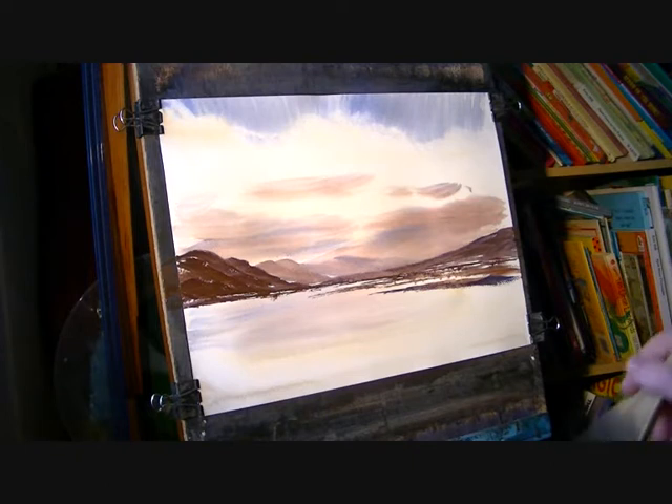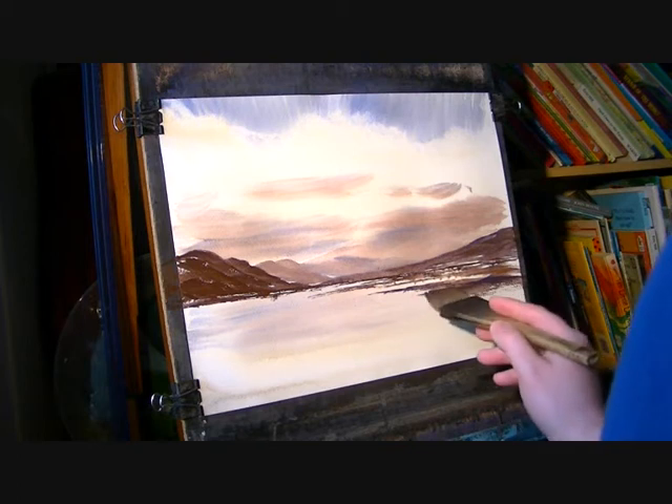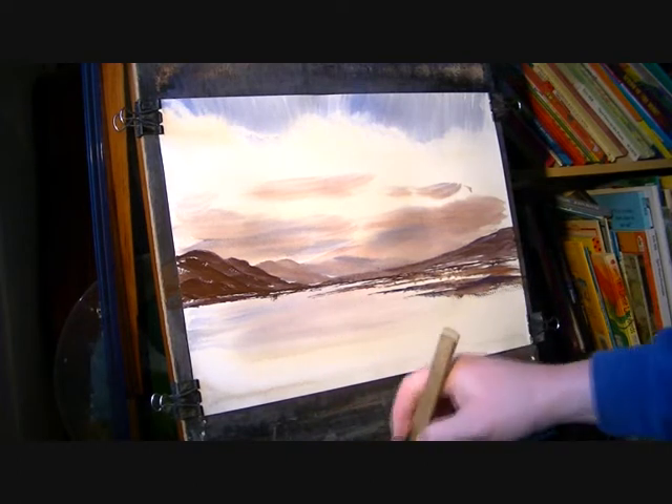I'm just using various mixes — this is raw sienna, ultramarine, and light red. And this is the lock area there. I'm just painting the landing.